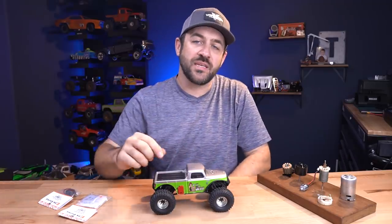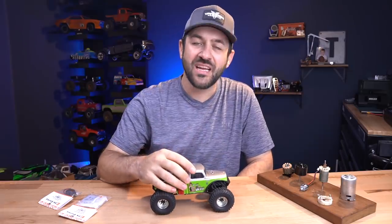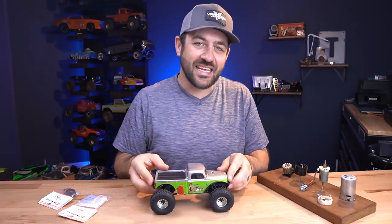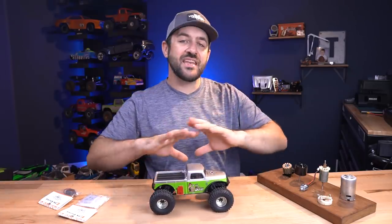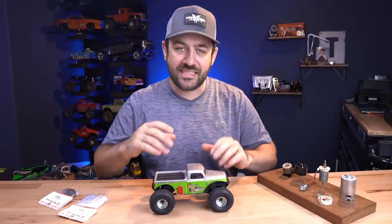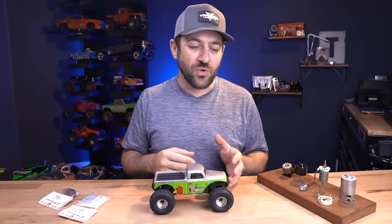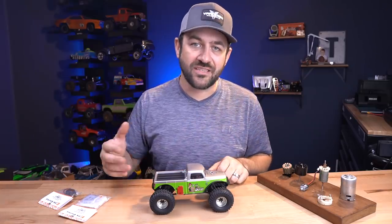This week we're going to be talking about motors because the motor that came in my Axial SCX24 is done — it is cooked. It has exceeded its functional lifetime, so I needed to get it replaced. There are a number of options in the SCX24 arena, so we're going to talk about the differences between them as well as the price ranges and the pros and cons of each style.